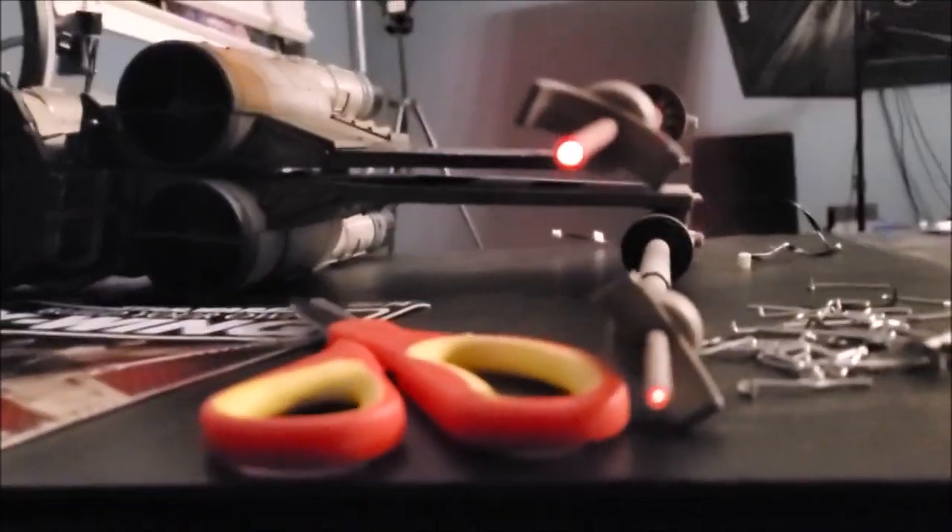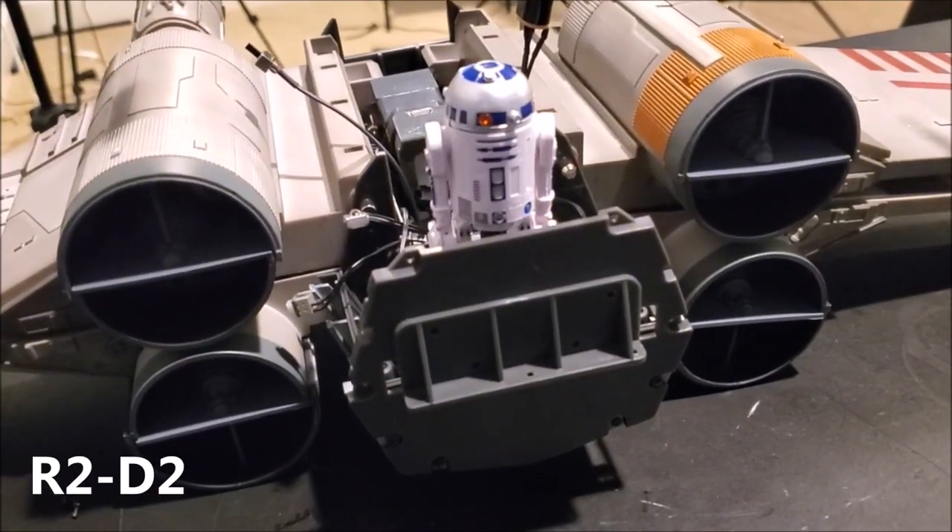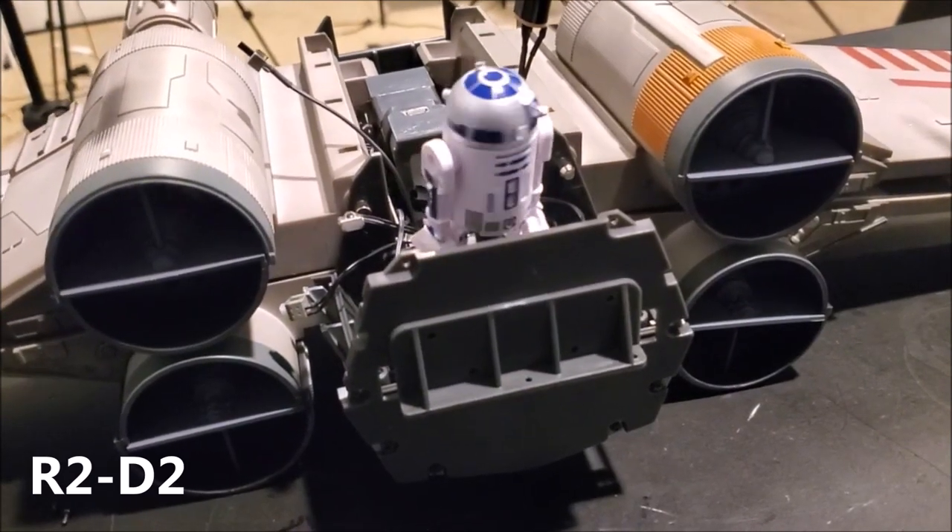They're not as bright, but they are working and I don't have them mounted down — this is just a sample. R2's head spins around.